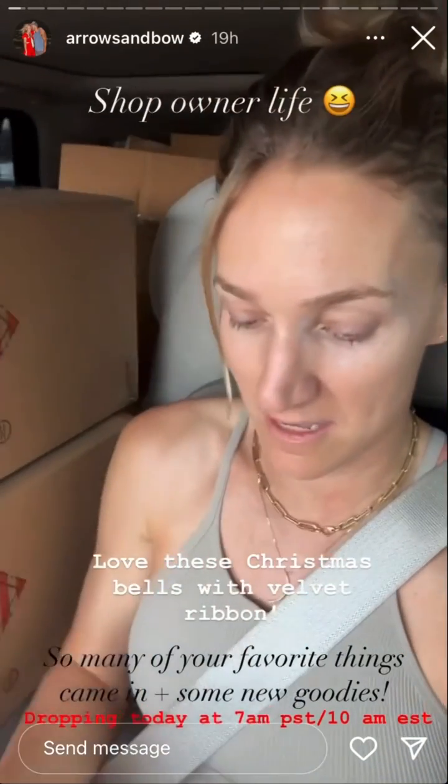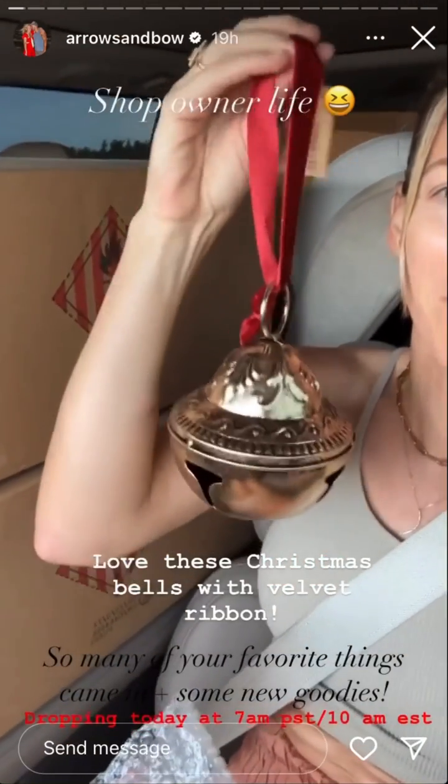I'm super stoked — you guys are going to be pumped. So many of your favorite things are back and some new really fun things, like look at how cute these Christmas bells with a velvet ribbon are. This is so great. Okay, so we're going to go get all this stuff ready.